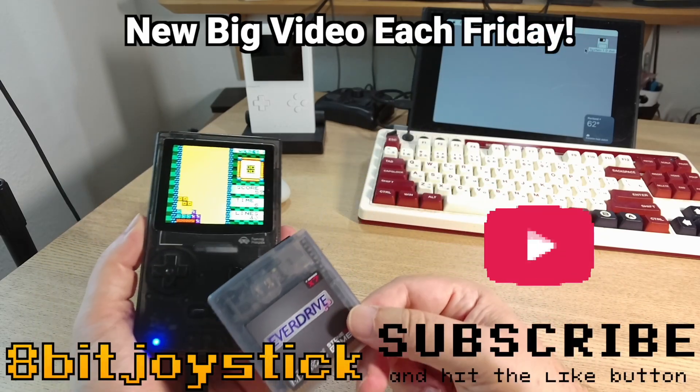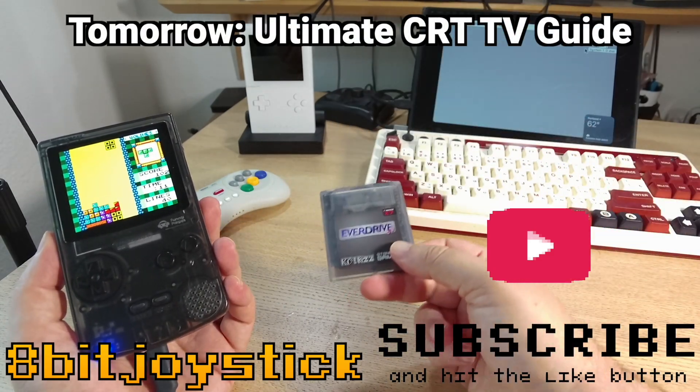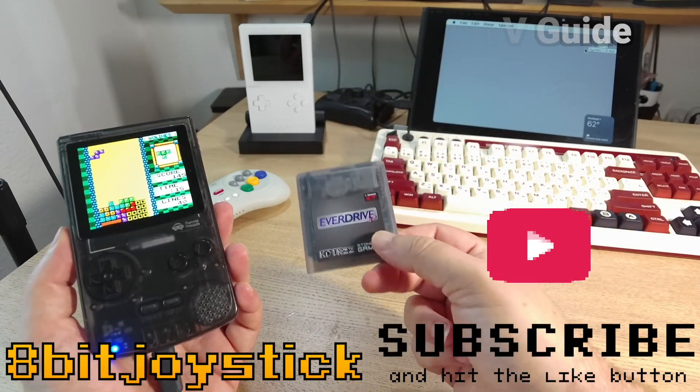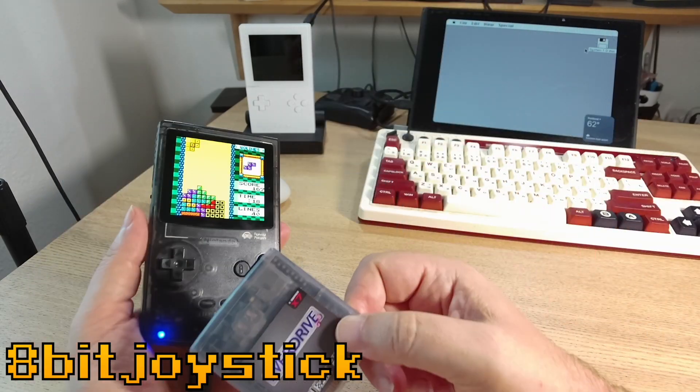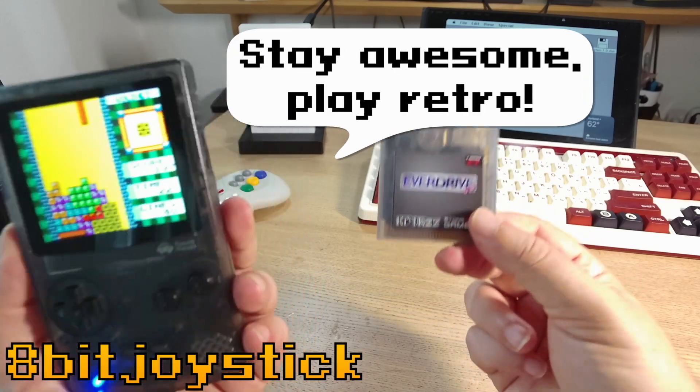So make sure that you subscribe to this channel and give it a like on YouTube. Tomorrow, I'm going to be publishing my ultimate guide to getting a CRT and you don't want to miss it. And this is 8BitJoystick — stay awesome, play retro.